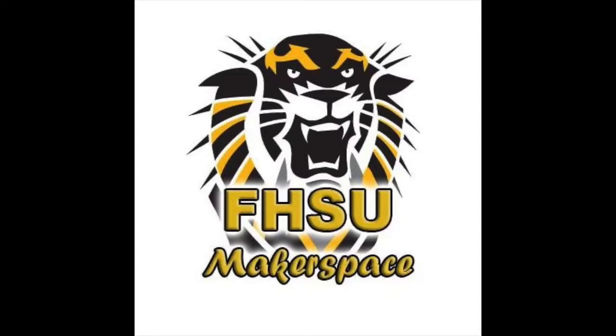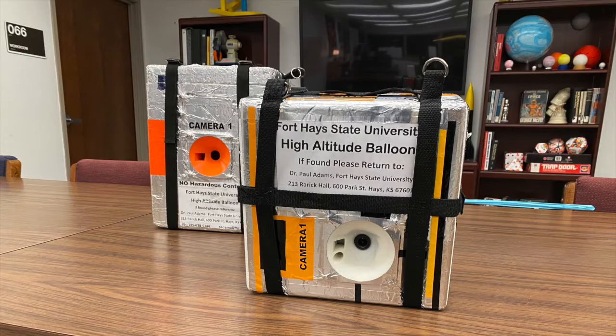Hello, thank you for joining us today. My name is Gigi Launchbaugh. I am at the Makerspace at Fort Hays State University.